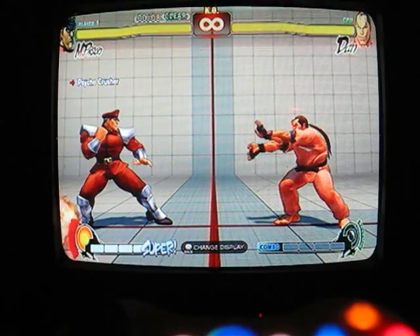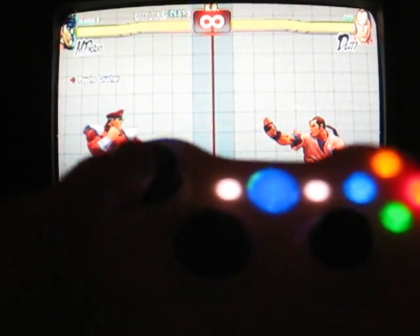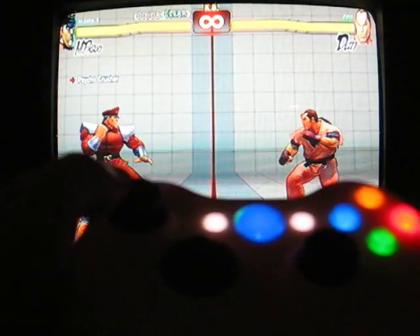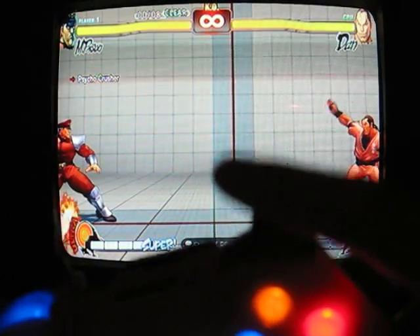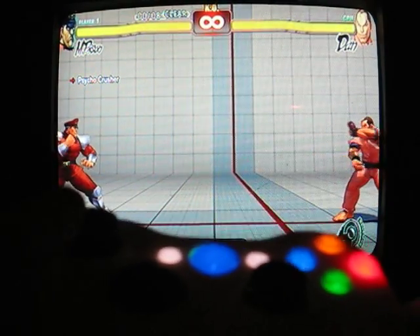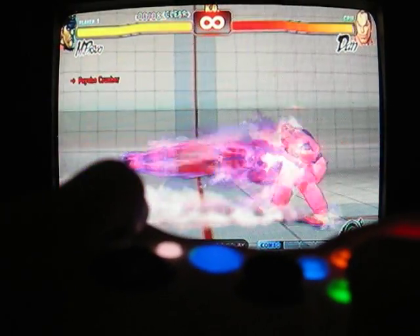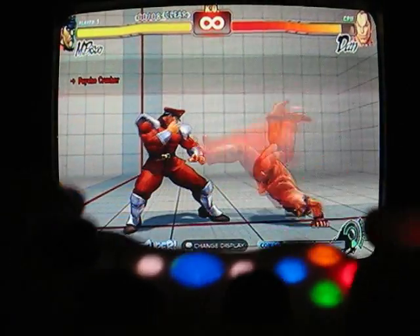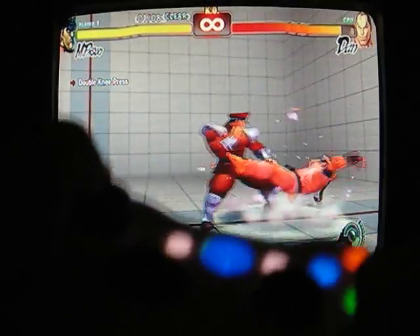The first move to do is the Psycho Crusher. All you do is hold back, make Bison move back, and then you tap the R1 button right here as you're moving forward on the joystick. So you hold back and as you press this, you do the Psycho Crusher.